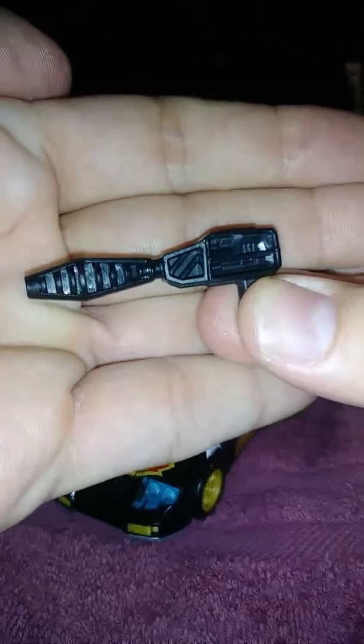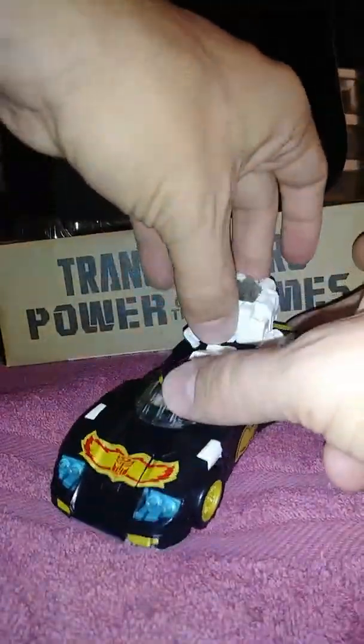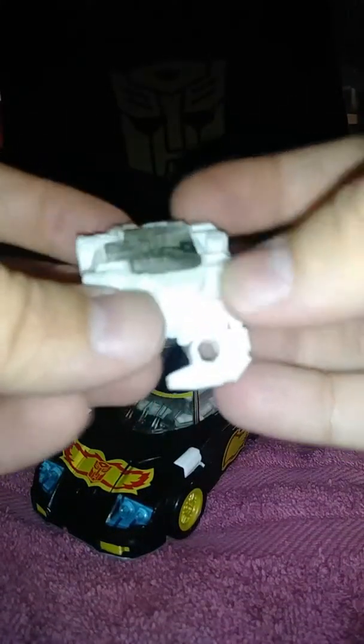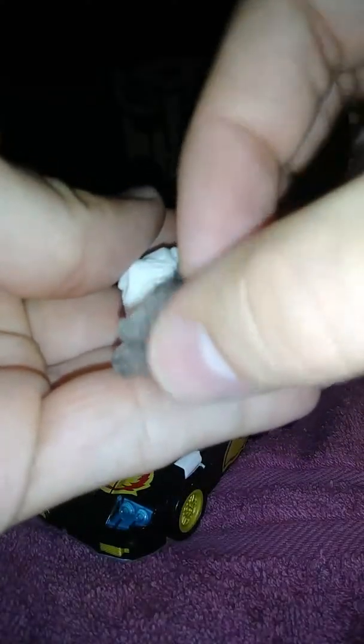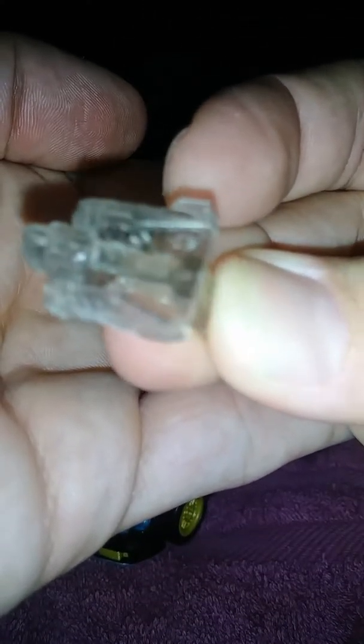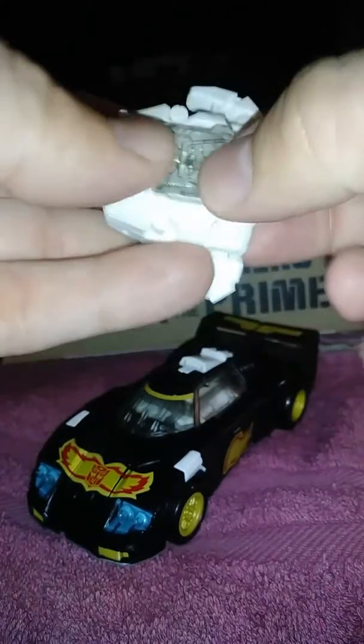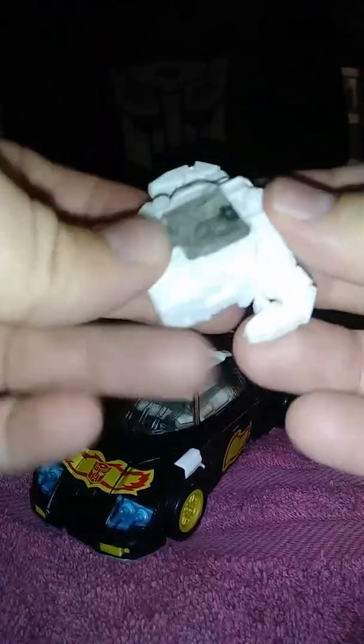So, accessories — he does have the same weapon as Jazz. Still don't know why. He has the same combined prime armor as Jazz, just done in white — very nice white. And the centerpiece is a clear plastic weapon. I'm not sure how long this is going to hold up. I'm going to set this off to the side.